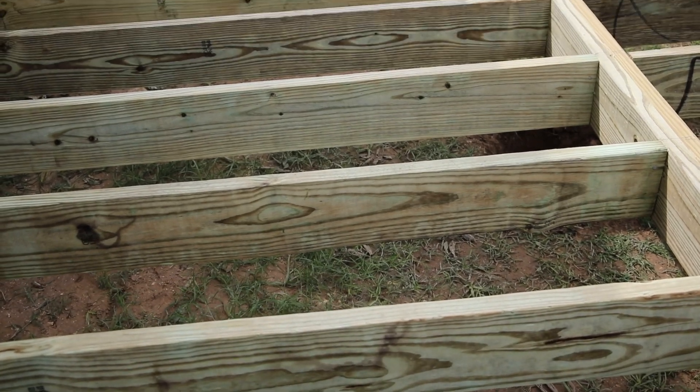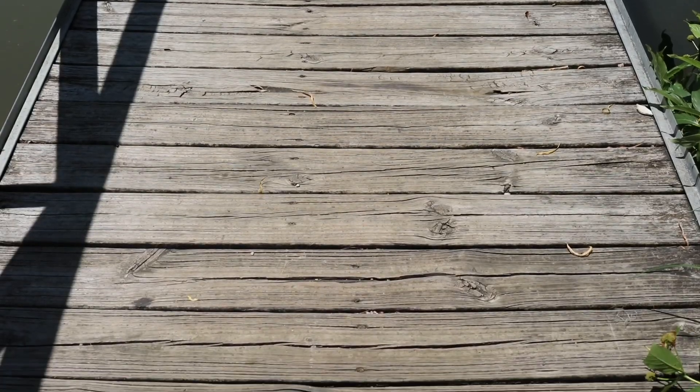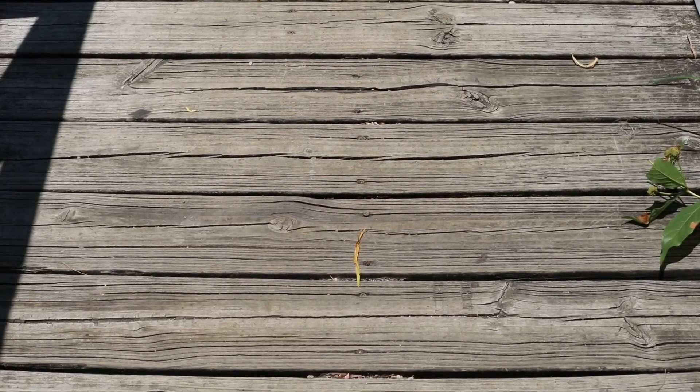Traditional lumber framing provides a strong base but can be susceptible to uneven aging. Over time, this can result in a deck that is wavy and unstable after exposure to mother nature.